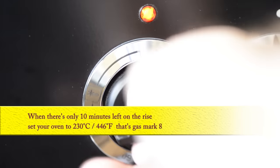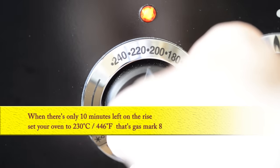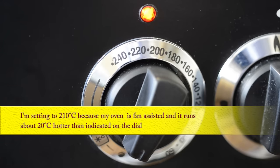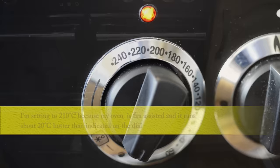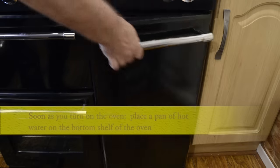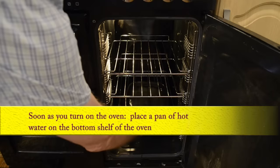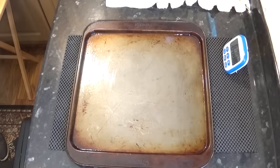When there's only 10 minutes left on the proofing time, pre-heat your oven to 230°C. You'll also need to place a pan of hot water on the bottom shelf of the oven — this creates a steamy atmosphere which makes the baguettes crispy. Have a spray bottle of water standing by for a little later.